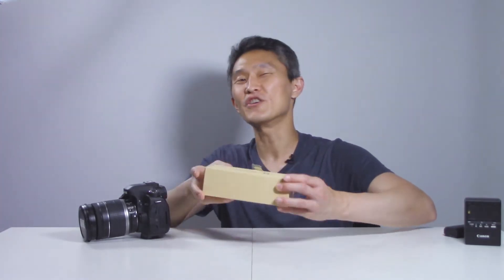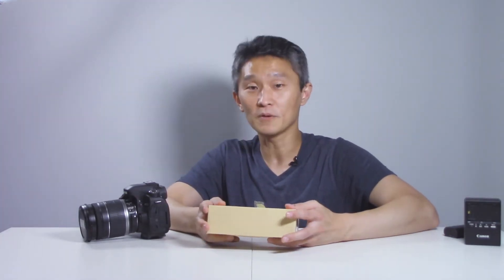What I have here is the Go9 third-party DC coupler. You can buy an original Canon one but it's going to cost you a lot more money. This one cost about $30, so it's more affordable, and we get to see exactly how long the cable is and how it fits into the camera.